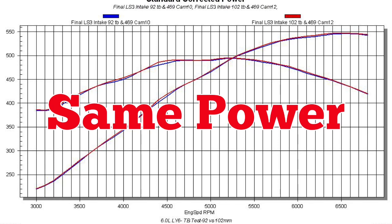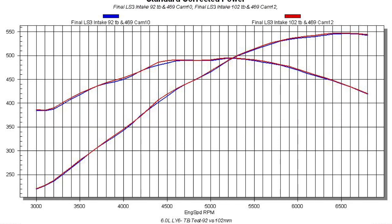As you can see from the power curve, installation of that 102mm throttle body had no effect on power. The peak numbers changed by less than 1 horsepower and less than 1 foot-pound — meaning no change at all.